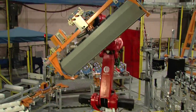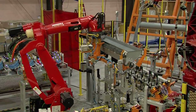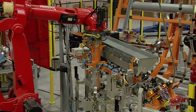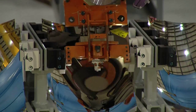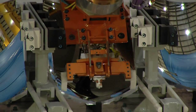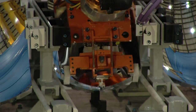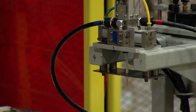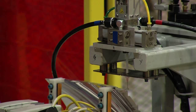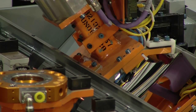Once the receiver wall installation is complete, the assembly is transported to the mirror installation fixture. Each of six mirrors is then obtained from a load table and epoxy is applied to tabs on the backside of each of them. The mirrors are then snapped into the chassis and held in place during the epoxy cure.